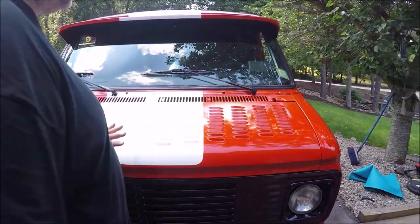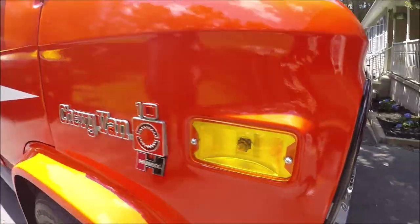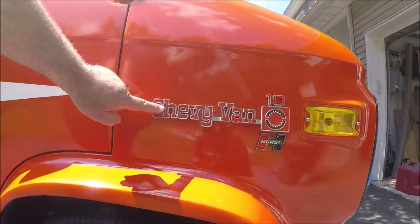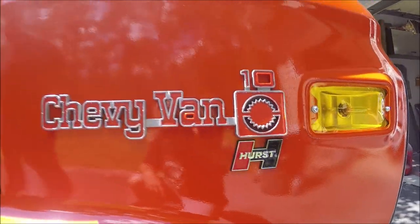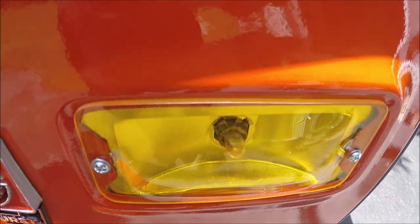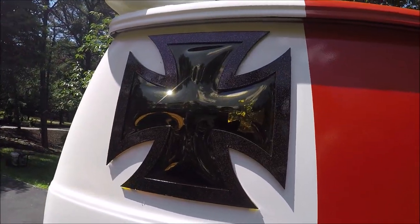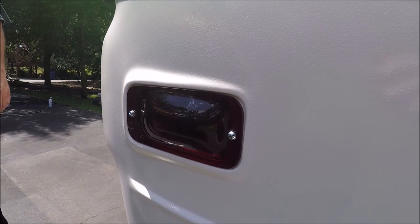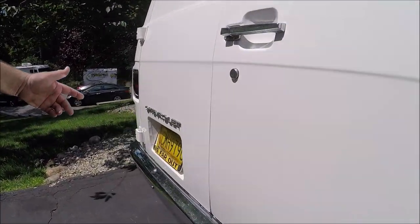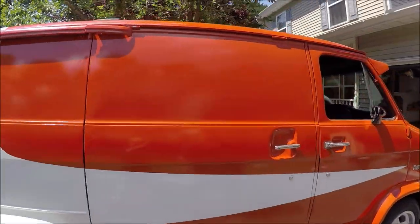We will be making a video when we take it out on a test drive. Moving along the side, we sourced aluminum slot mags — eight-and-a-half inch in the front, ten inches out back. This is the Chevy Van G10 Hurst Edition. We've got the bubble marker lights, the Maltese cross, and the bubble taillights to match. We also got bubble license plates on there.